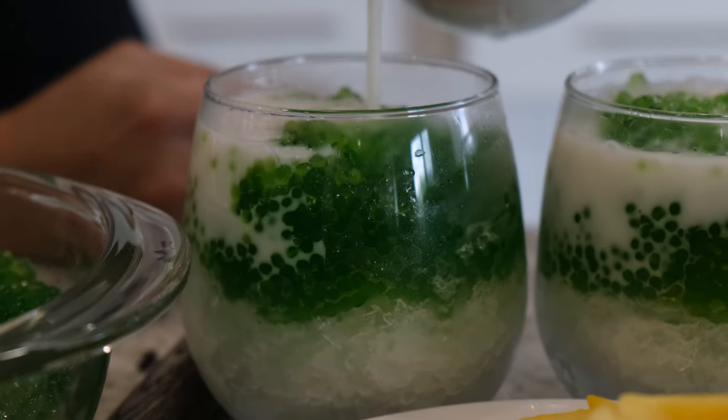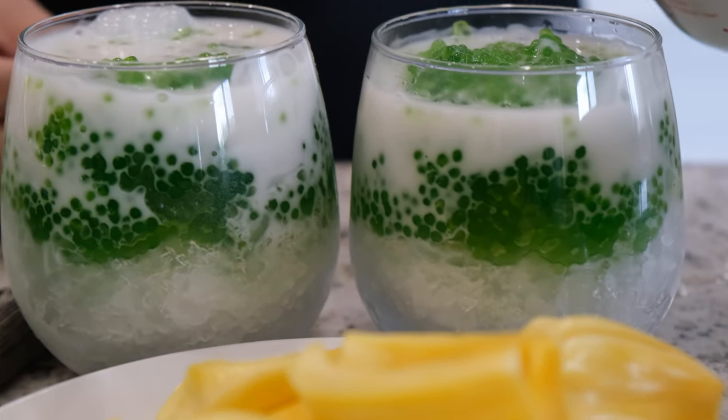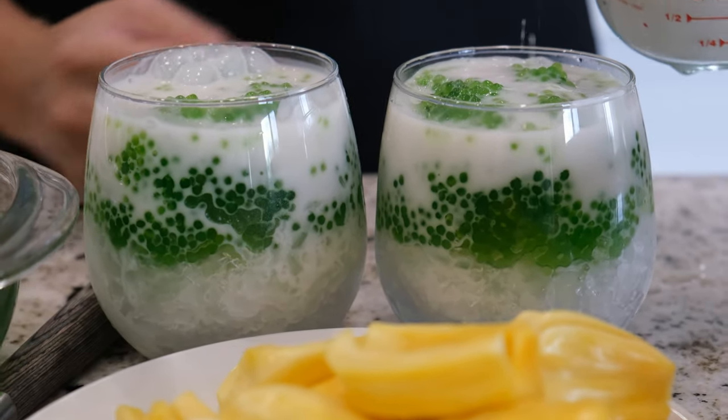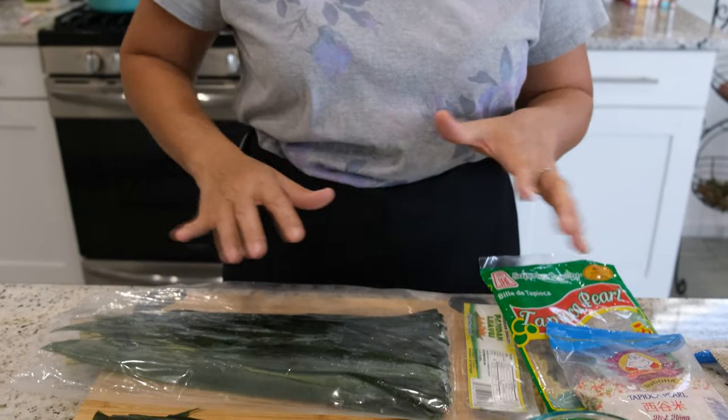Hello, welcome to the Spoonfork Hot Kitchen. My name is Siri. Today I'm going to show you how to make tapioca pearl with coconut milk. This will be an easy Thai dessert that is really refreshing. Before we start, I want to explain three ingredients you might not know.